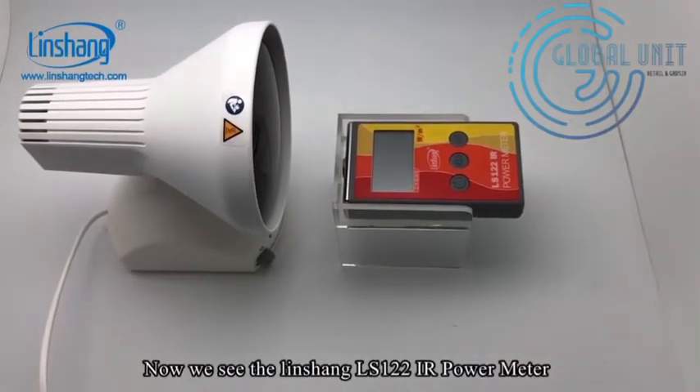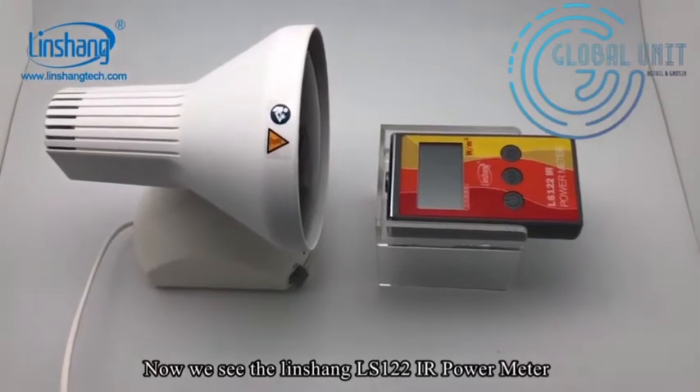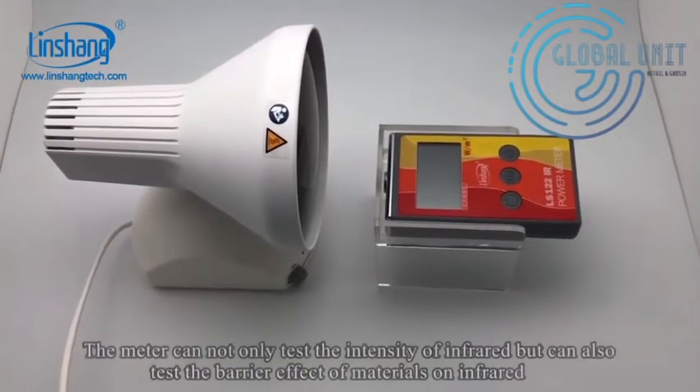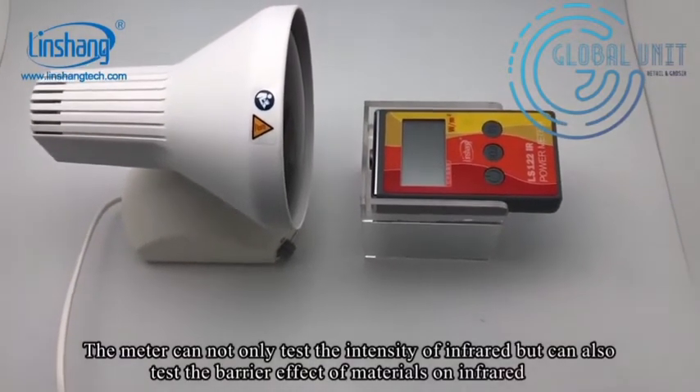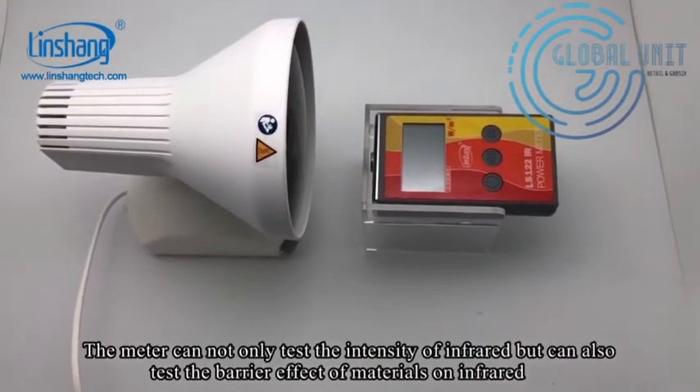Now we see the Linsha LS122 IR power meter. The meter can not only test the intensity of infrared, but can also test the filtering effect of materials on IR.